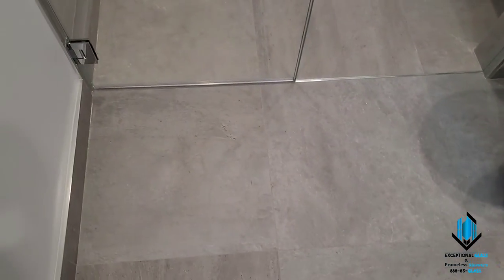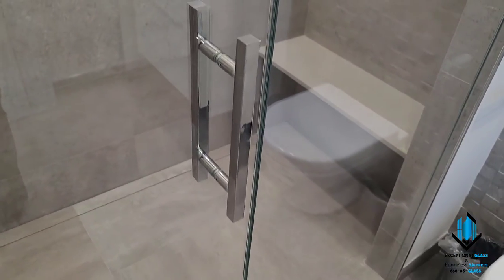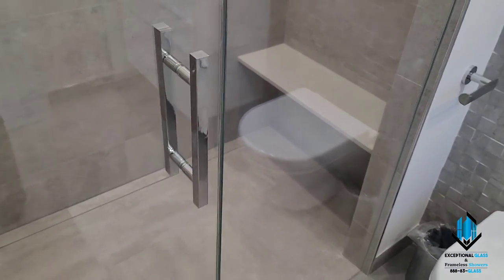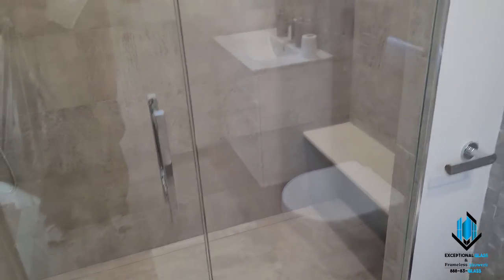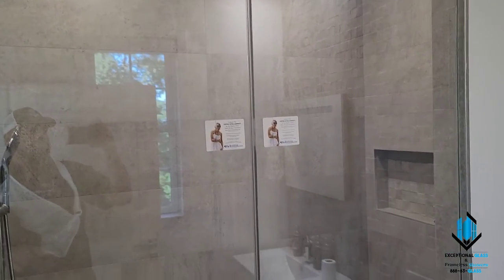We have radiant floor heating here, so we opted to use the wall mounts, and everything's in polished chrome hardware. That right there is the square ladder pull, newest version from C.R. Lawrence, and for this one we used half-inch low iron shower guard glass.